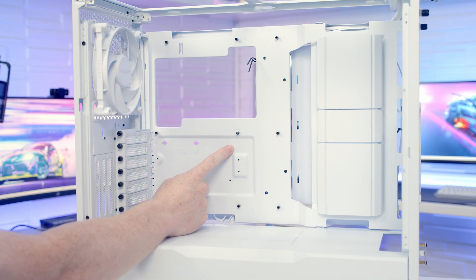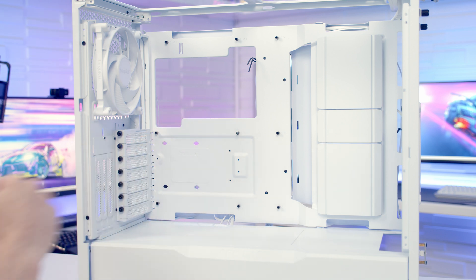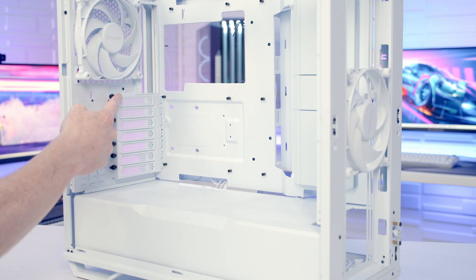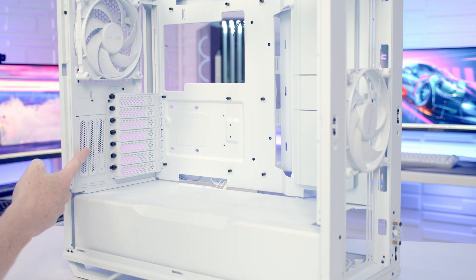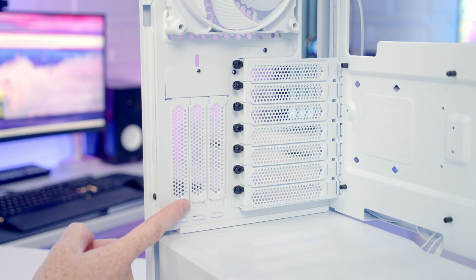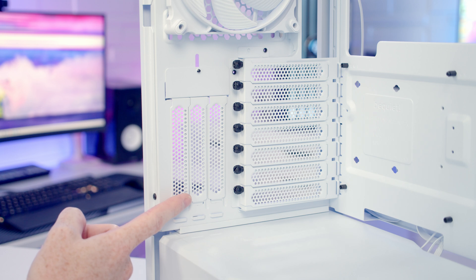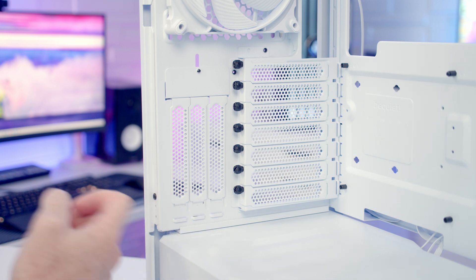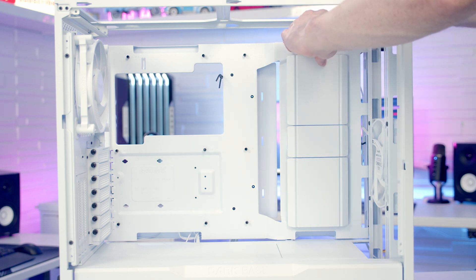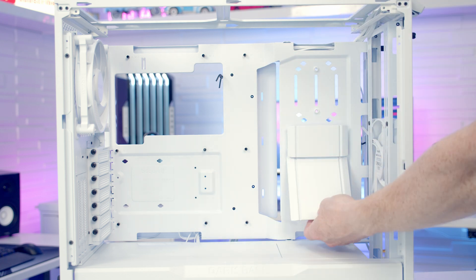In terms of motherboard support the case supports motherboards up to EATX, and the maximum CPU cooler height is 185mm. We've got seven horizontal and three vertical PCI expansion slot brackets, and the maximum graphics card length supported is up to 430mm. My only concern with the vertical slots is that they're pretty close to the tempered glass panel — this would be fine for a water-cooled card but I'd have some concerns about placing an air-cooled card right up against the glass. Behind some plastic covers on the right hand side of the motherboard we've got two drive mounting slots for 2.5 inch drives.